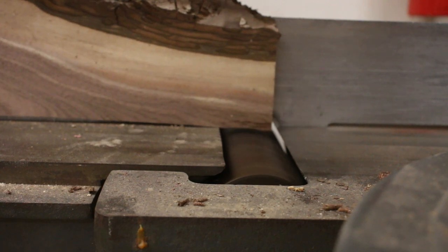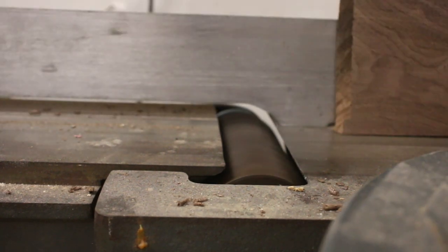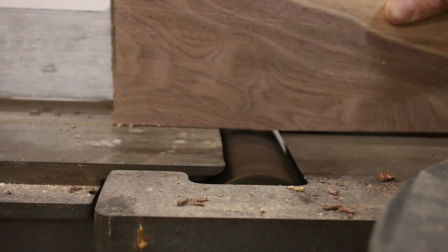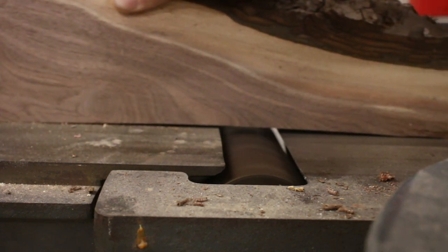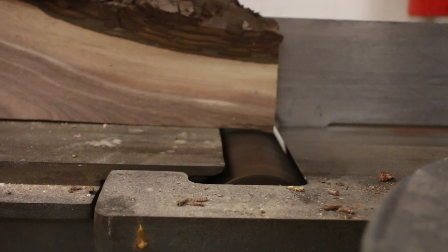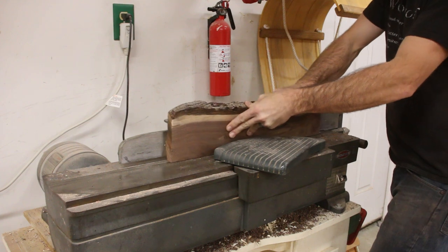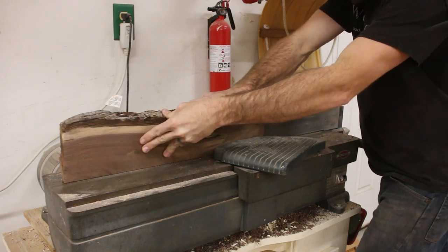Since I just eyeballed these cuts with the circular saw I had to bring them over to the jointer to flatten them. Whenever I have a board this messed up I usually run the back of the board over the jointer once or twice just to remove a little bit of material, so I don't have to do quite as many passes. At that point it just takes a few extra passes over the jointer and they're all nice and flat.